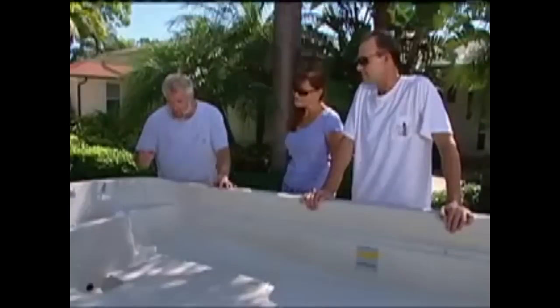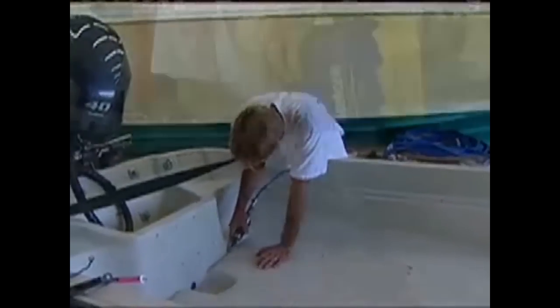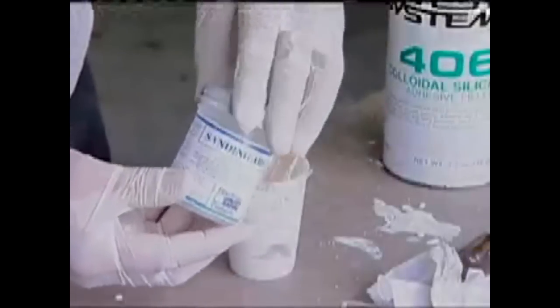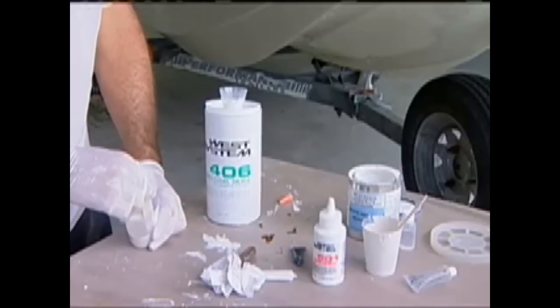Basically, we need to use a burr bit, either with a Dremel tool or with a high-speed grinder, and we need to dish this out a little bit to open it up. We'll wipe it out with some acetone, and we're going to color match the gel coat. We'll put in a sanding aid, and that's what's going to get the gel coat to cure. We need a thickening agent that isn't going to have any porosity, so we can use cabosil or fumed silica. We're going to thicken that up and wipe in a paste.